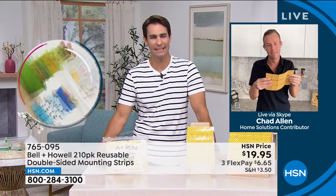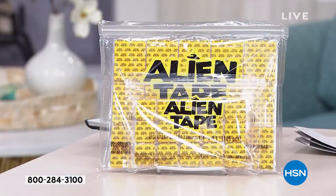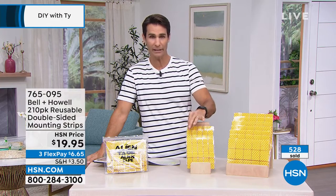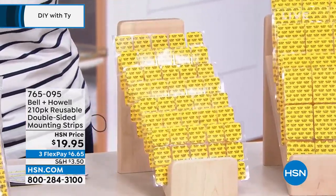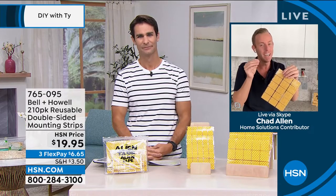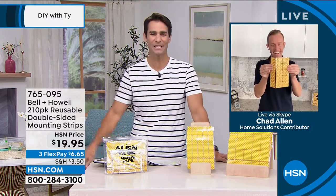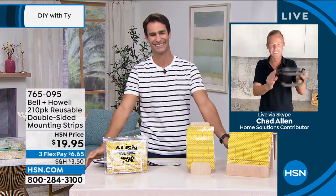Anytime you can get a job done without tools, that's a win. Quick clarification: the strips themselves are not yellow — that's just the protective coating that peels off. The strips are completely clear, which is why you couldn't even see them behind the spurtle. It's alien tape without the cutting — 210 pieces for around $20. Chad will be back shortly with Bell and Howell lights.